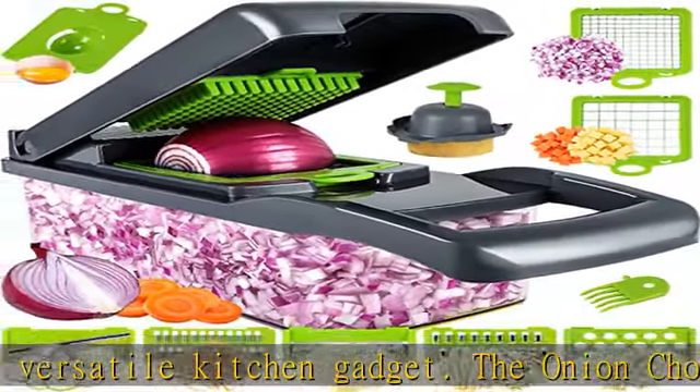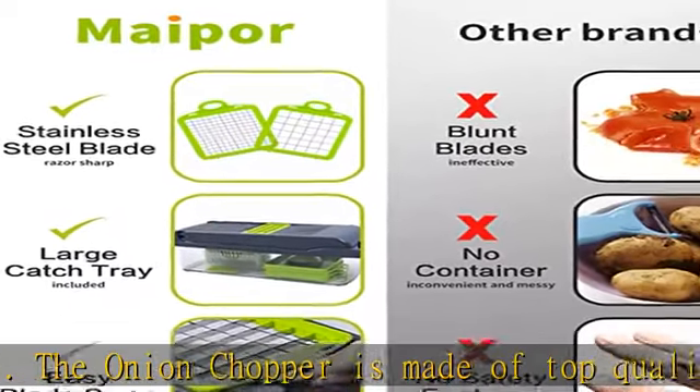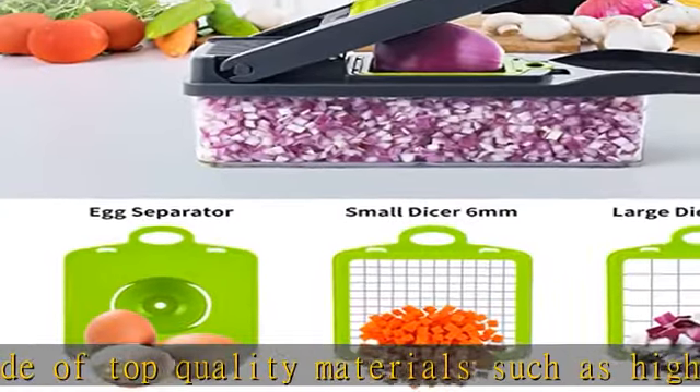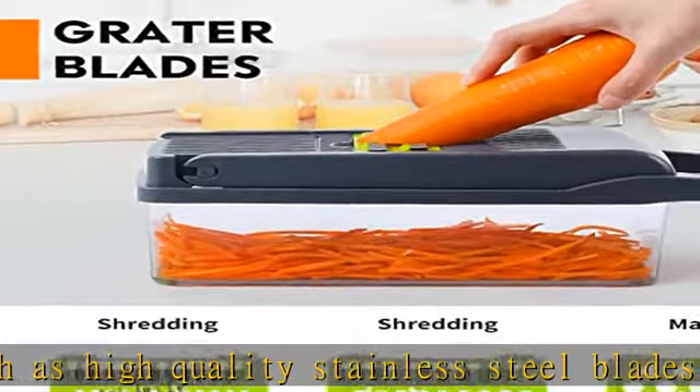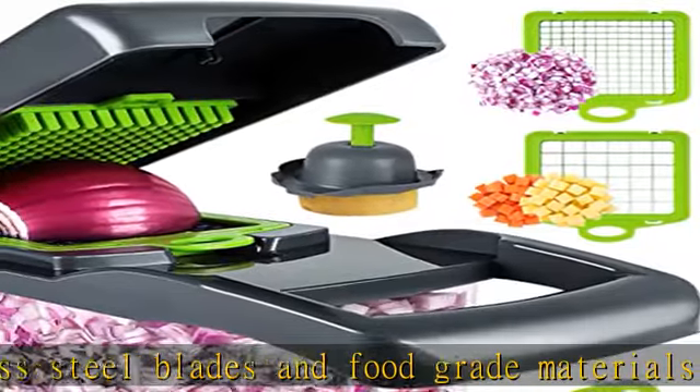The onion chopper features rust-resistant, heavy-duty 420 stainless steel that maintains sharp edges for crisp, smooth cuts and grating. The blades go in and out easily and are built to last, making it the perfect tool to make home cooking easier and faster.